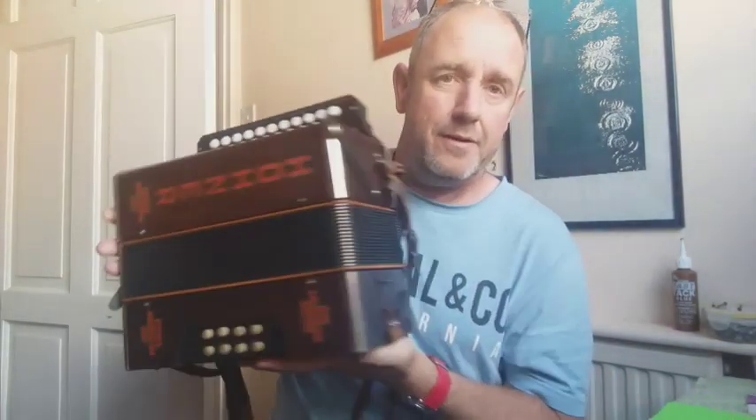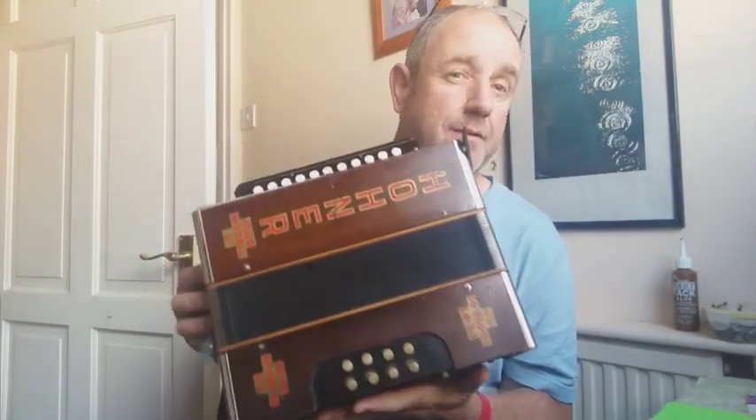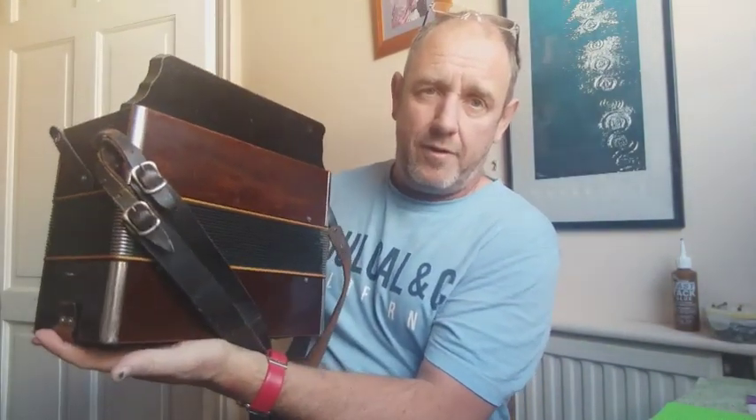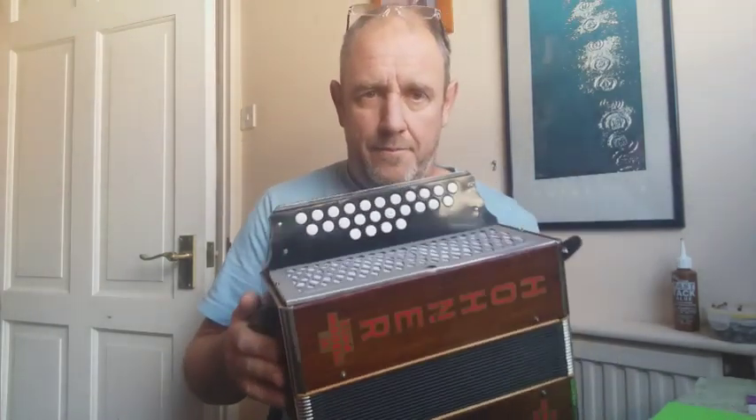We've taken the reeds out, cleaned the reeds up, cleaned the reed blocks, and it's time to put some valves onto the reeds. But before we do that, I'm going to show you my last restoration. This is a Hohner Club Model 3 Melodian from about 1924 — nearly 100 years old. I've completely refurbished this one: did all the reeds and fixed the bellows and pallets and all kinds of stuff.